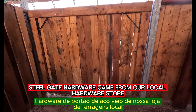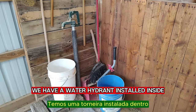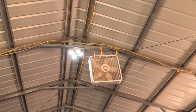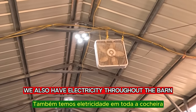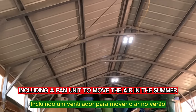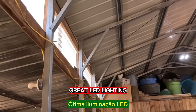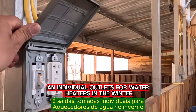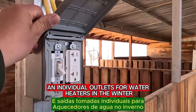The heavy duty steel gate hardware came from our local hardware store. We have a water hydrant installed inside to make life easier, especially in the winter. We also have electricity throughout the barn including a fan unit to move the air in the summer, great LED lighting, and individual outlets for water heaters in the winter.